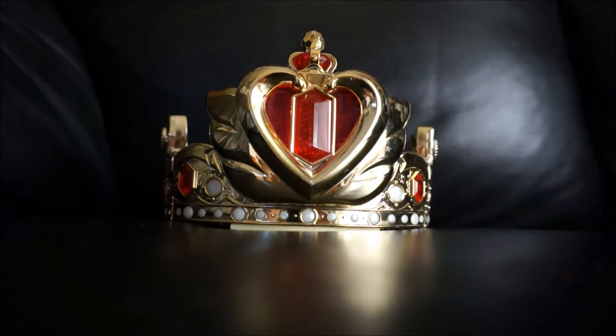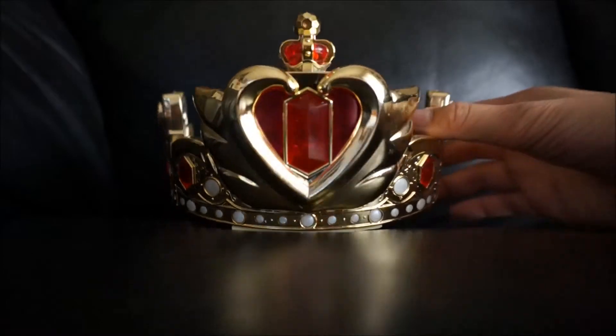So anyway, I have one of my toys from my original collection that is still left. This is the Sailor Moon Queen Serenity crown or tiara. Here's what it looks like.